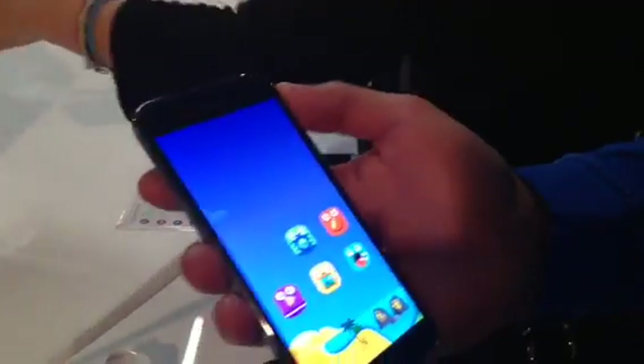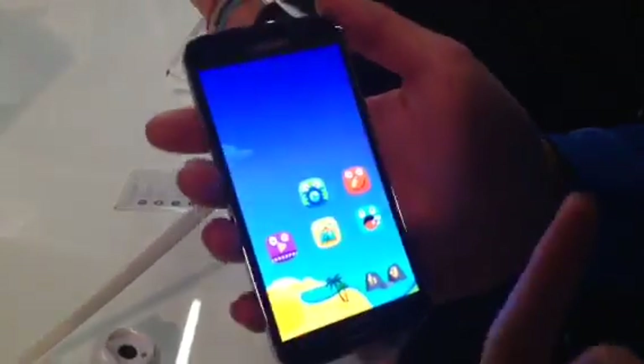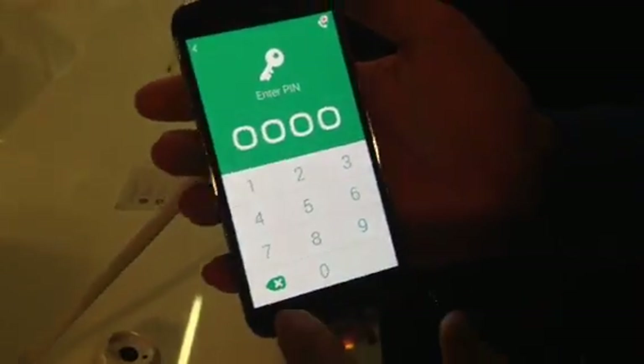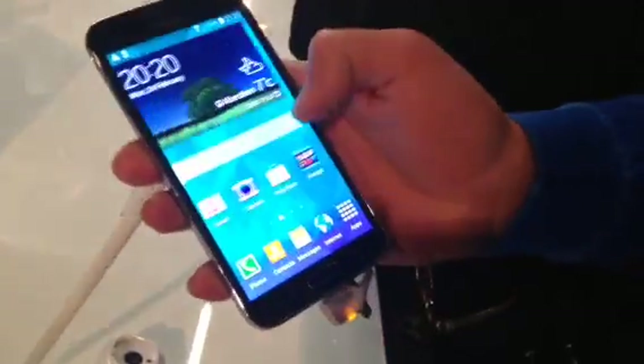If you don't want your kids loading other things on the phone, they cannot exit Kids Mode on their own. You have to enter a code to get out. Thank you very much.